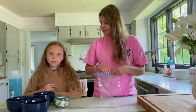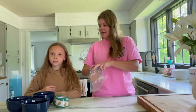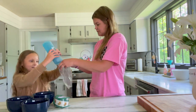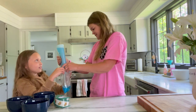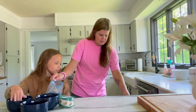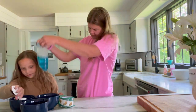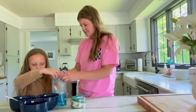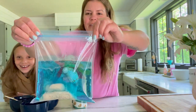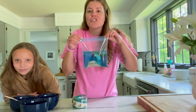Now that we have all of our ingredients, this project is pretty simple — all you do is put them all inside and squish it together. I'm going to hold the bag and let Ivy add whatever she would like. We'll start with the soap. Now that we have all of our stuff inside, I'm just going to seal it shut with the tape.